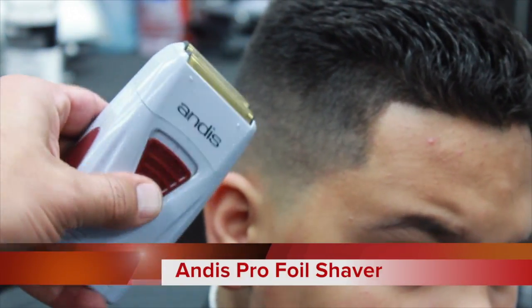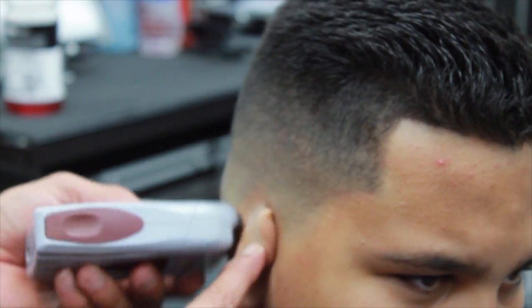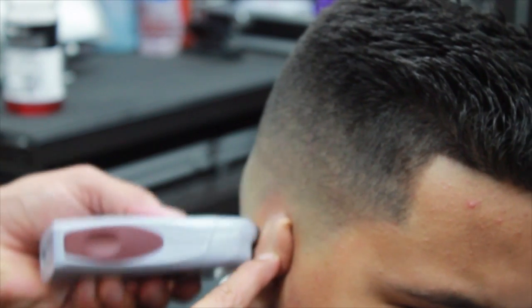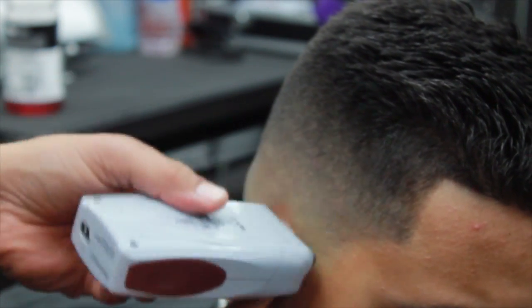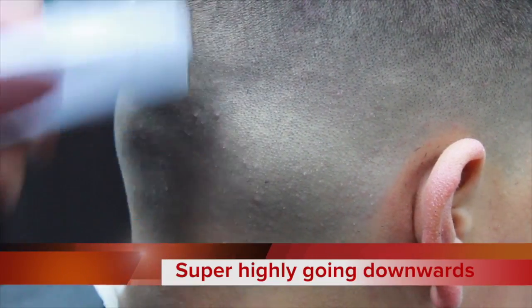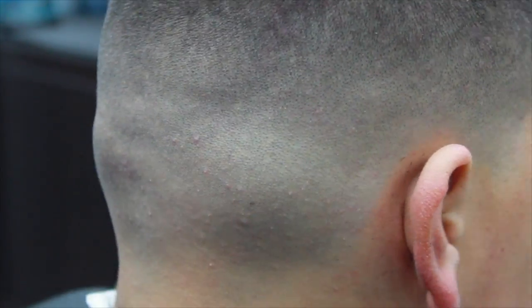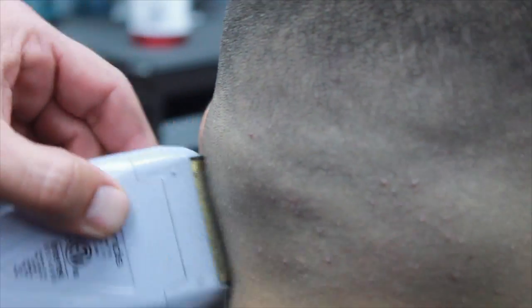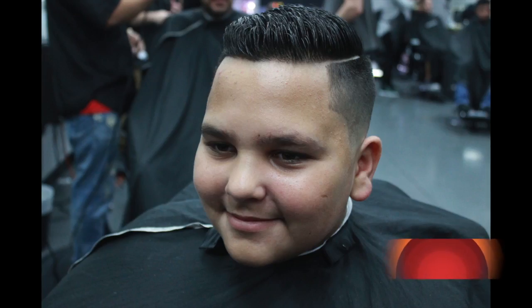Here I'm going to be using the Andis Pro Foil shaver. I saved the shaver for last. Keep in mind where you actually stop with the T-Outliner — that guideline. Do not pass that guideline. As you can see, right on top of that guideline I'm actually going downwards with the shaver, very lightly and very slow. This will make that first guideline you created pretty much disappear — you'll take it out right away. It's a little trick I learned throughout the years, just going downwards with it. Keep in mind you're not putting any pressure.